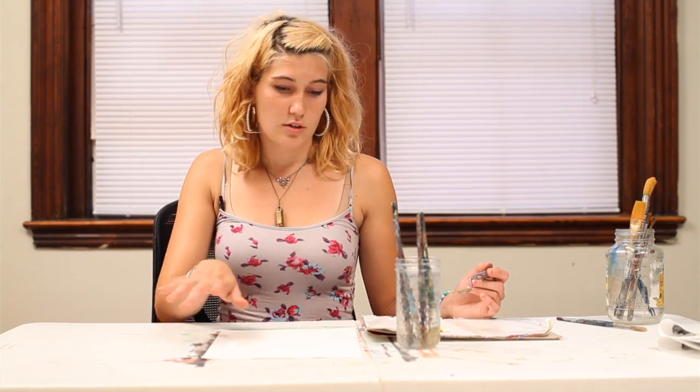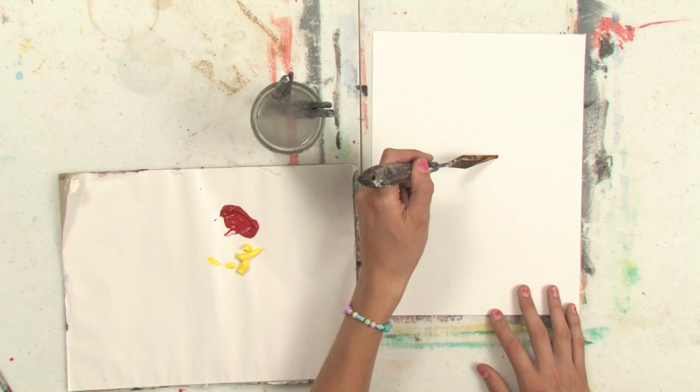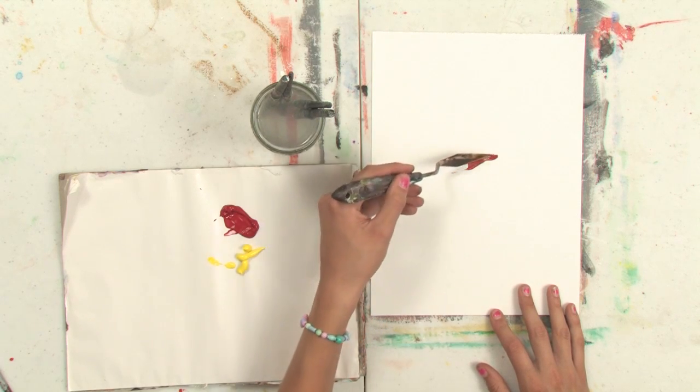Now, when you're painting with a palette knife, don't expect to get the same effect that you do with a brush. It's going to be much more abstract and choppy looking, but you can use the tip of your palette knife to get fine details.